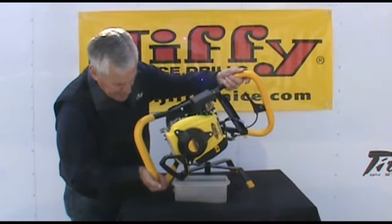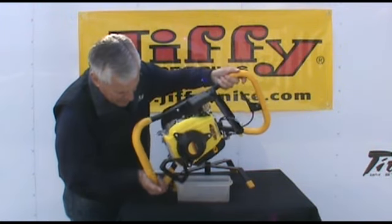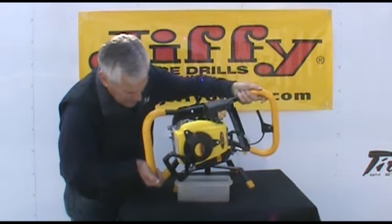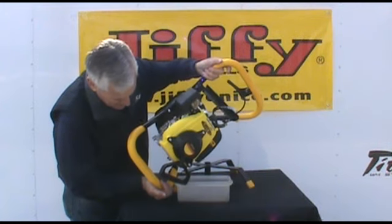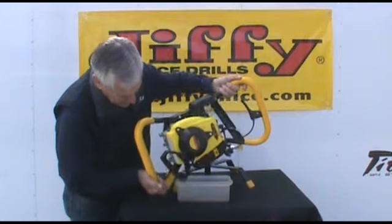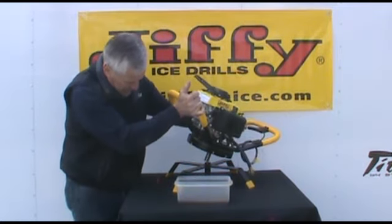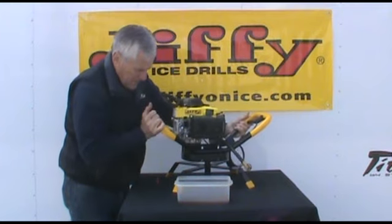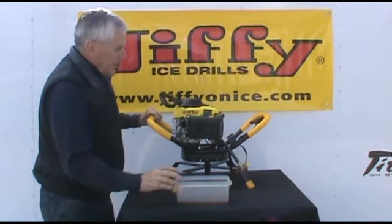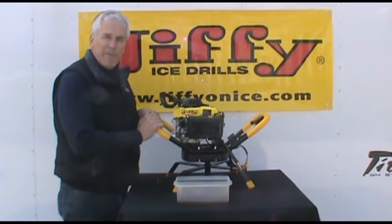Again, you're going to want to make sure that you get all the engine oil out of the unit. And once you accomplish that, you'll want to have another bottle of oil to refill it for storage during the summer.